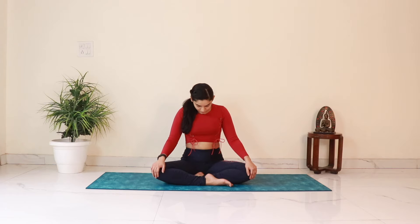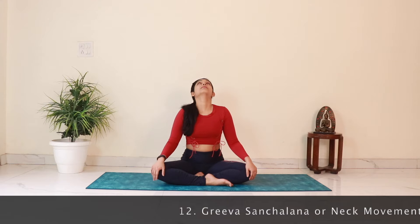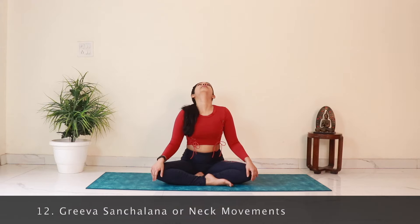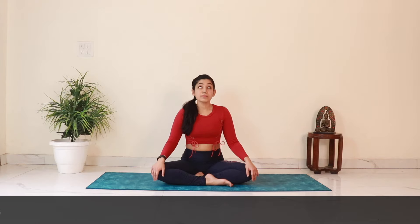Finally let us move to the neck. Take a breath in and as you exhale move the head forward, trying to touch the chin to the chest. Inhale and drop the head back to look up. Let's do this 10 times — keep breathing, inhale on the way up, exhale on the way down. Feel the stretch in the front and the back muscles of the neck.